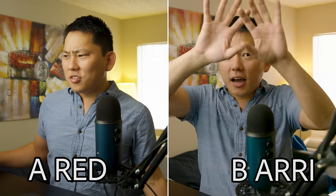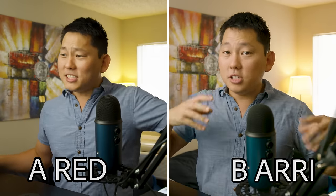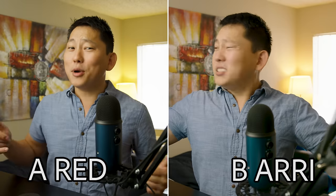Have you guys cast your votes on which camera is A and B? Well, the answer is this right here is the Arri Alexa — camera B is the Arri. The easiest way to tell is just how smooth everything looks in terms of my skin tones and also the contrast on my face lighting.